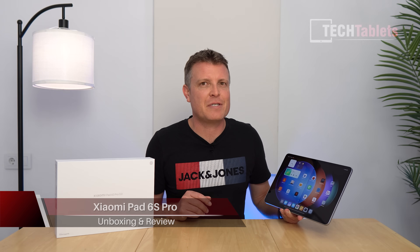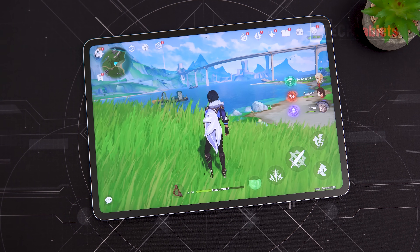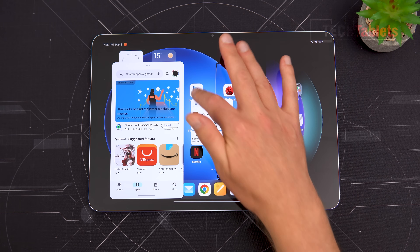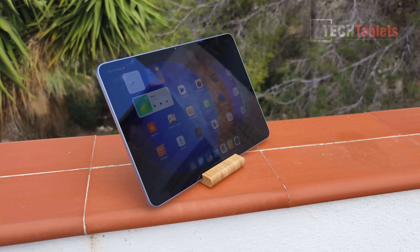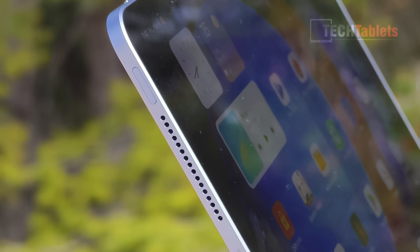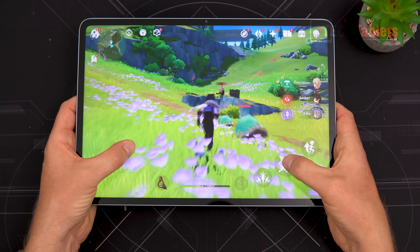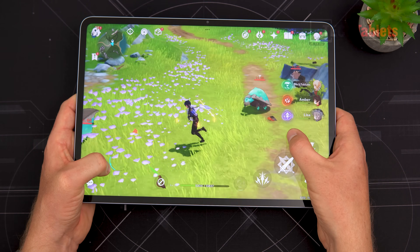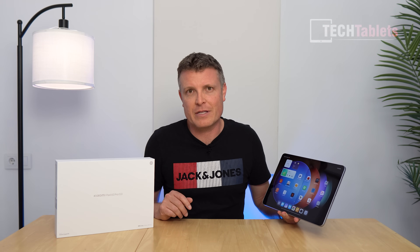This is Xiaomi's latest flagship tablet, called the Pad 6S Pro. It's got a large 12.4-inch 3K screen, 144Hz, peak brightness 900 nits — that is Xiaomi's claim — and six speakers built in with Dolby Atmos and Dolby Vision 2. It's powered by the Snapdragon 8 Gen 2. My configuration has 8GB of RAM and 256GB of storage, but you can also get one with 12GB of RAM and 512GB of UFS 4.0 storage.